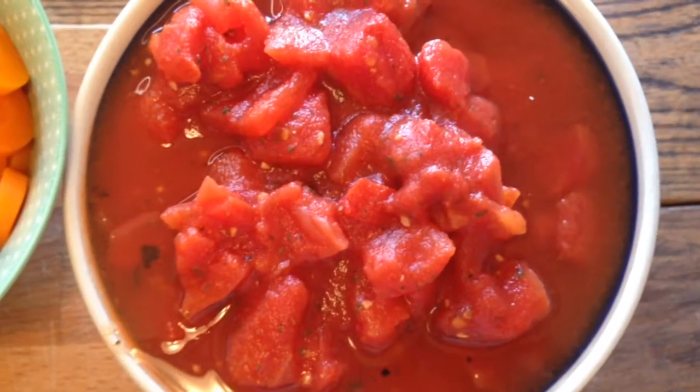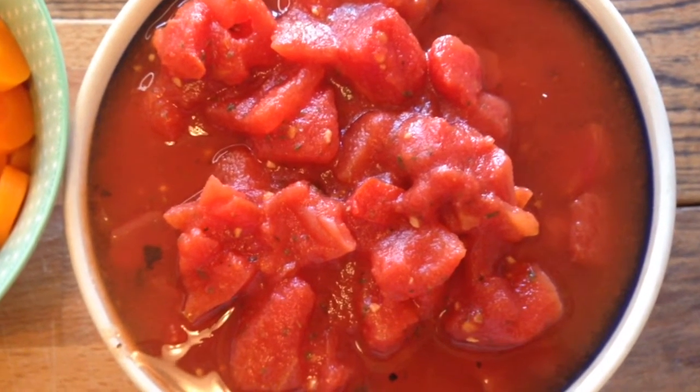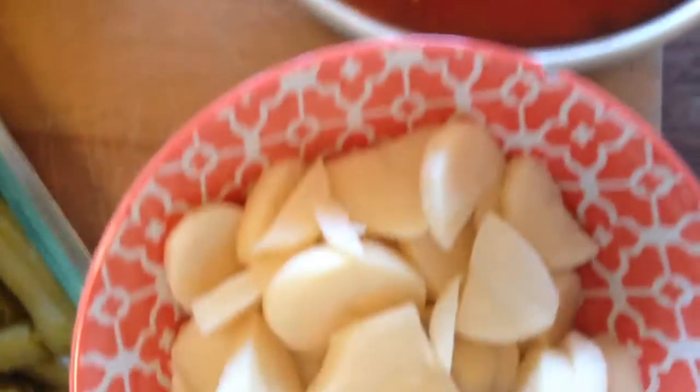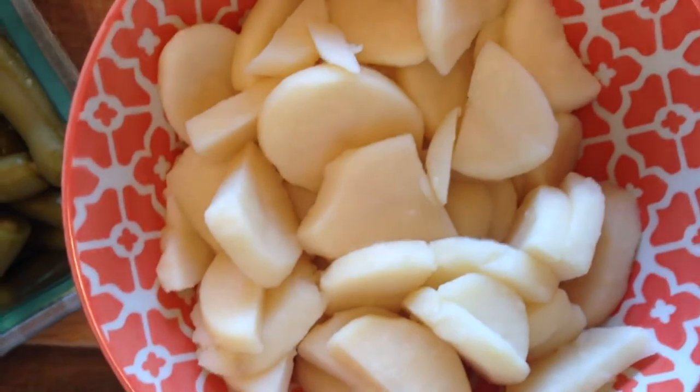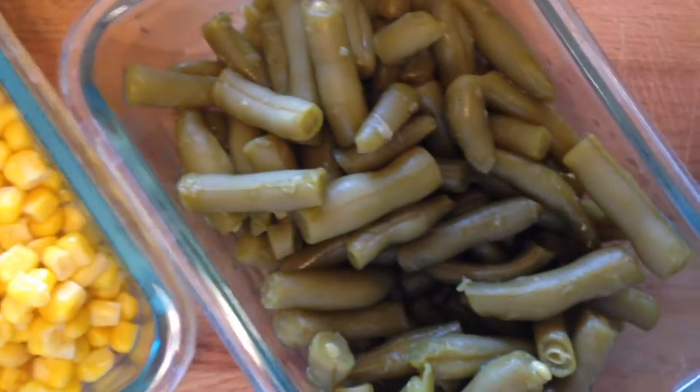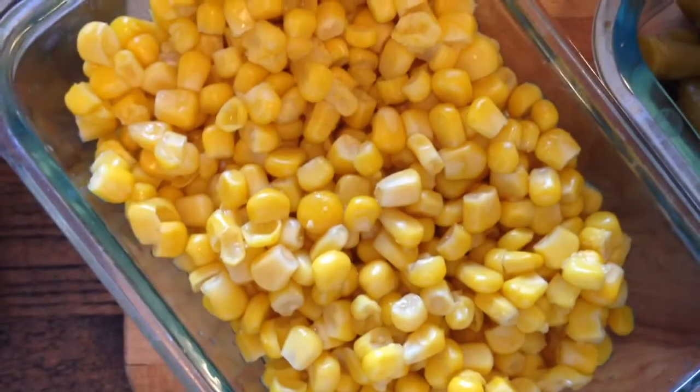For this recipe you'll need two cans of diced tomatoes with basil, garlic, and oregano undrained, two cans of potatoes drained, one can of cut green beans drained, one can of whole kernel corn drained, and one can of drained zucchini.